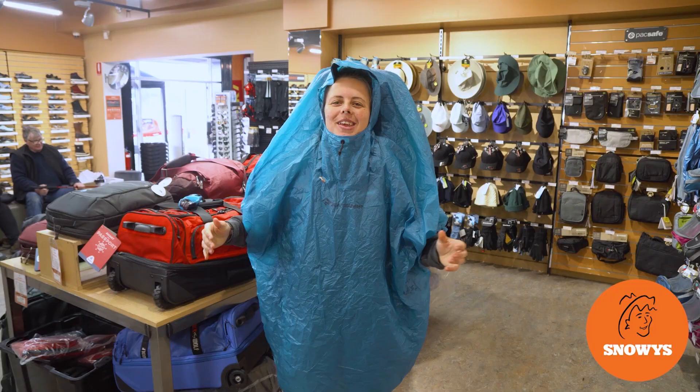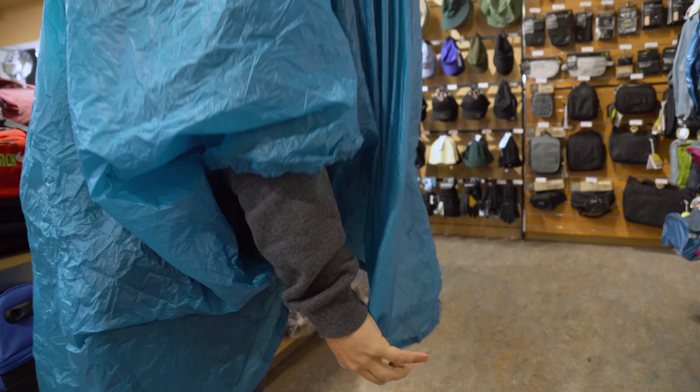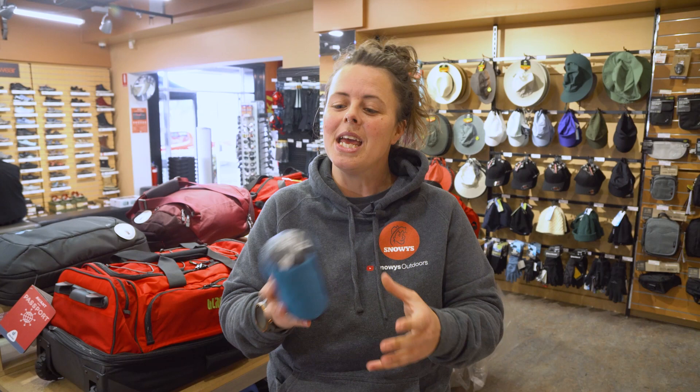Hey folks, it's Lauren from Snowys here with the Sea to Summit Ultra Seal Poncho. It is lightweight, compact, roomy, and one size fits all. It's got a long back panel for use with a backpack. There's nothing worse when the rain sets in on an adventure and you chuck on your waterproof jacket and end up being more wet on the inside due to condensation. This rain poncho is an awesome option between ventilation and a weatherproof coat.